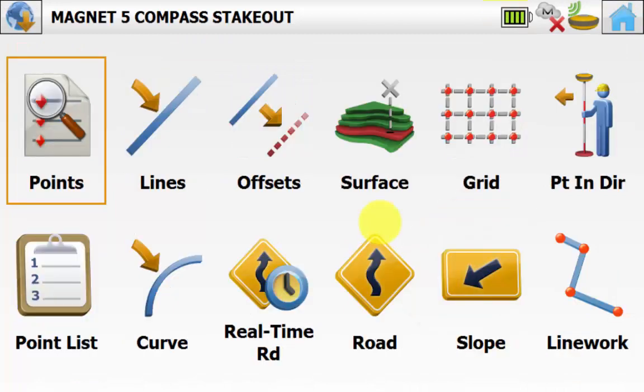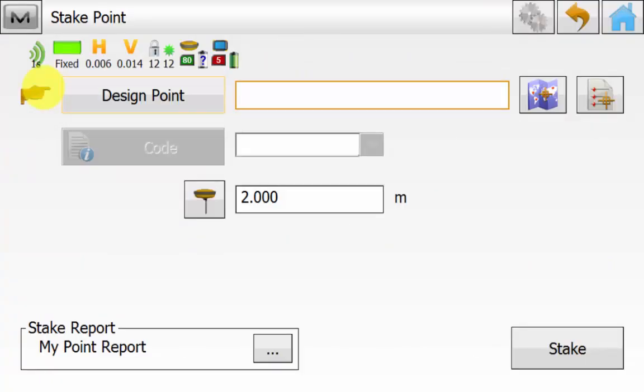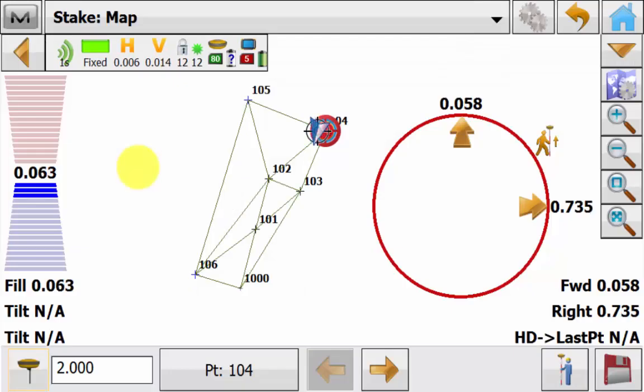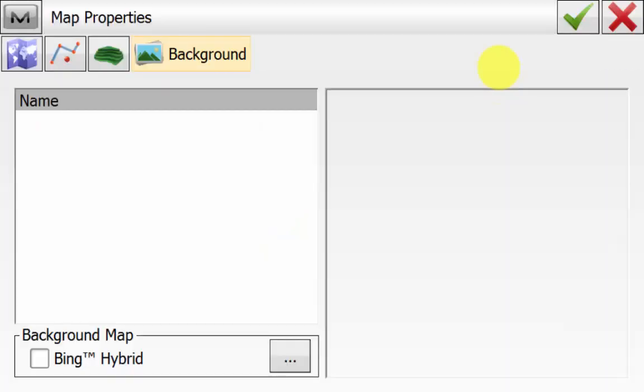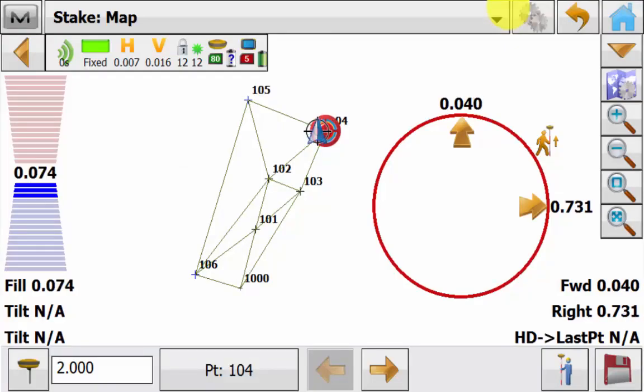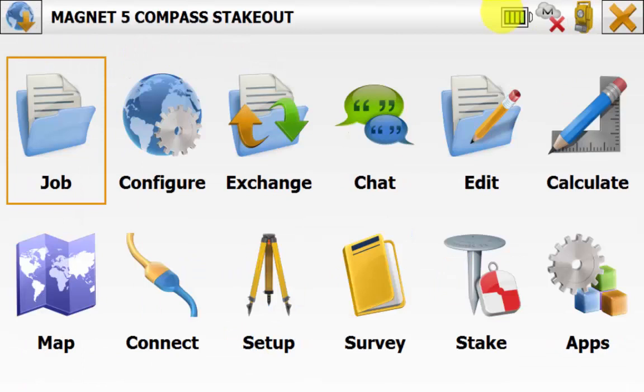If we close out of the stake surface routine and navigate back to the main screen of Magnet Field we will go into stake and then point. We will go to the nearest point and we can see in the stake point option that you have the compass view or the normal view only. And if we go into the map properties icon again on the general tab you can turn the compass on and off as desired.